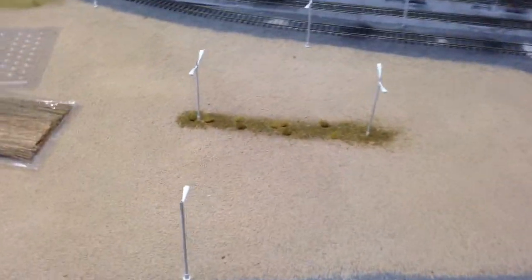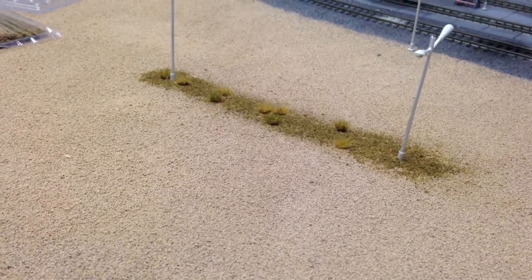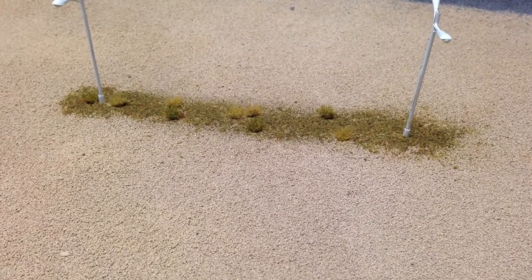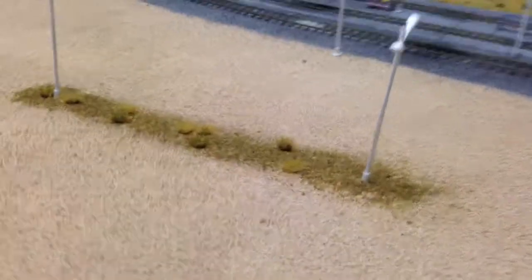We plan to do more of that as time goes on — we'll just keep adding different stuff into the scenery. We also put in a little strip of dirt and weeds and stuff between the light post and the yard. It's a small detail, but I really think it sets that whole scene off.